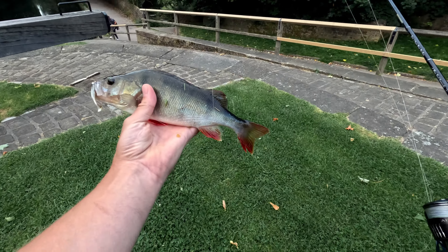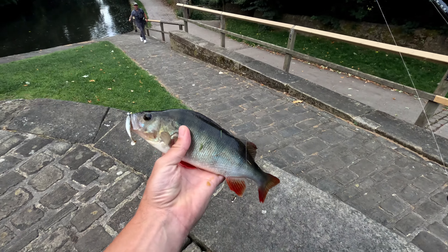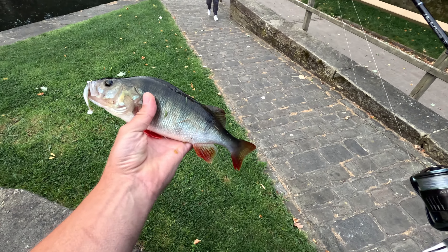I wouldn't have thought there would be many pike in here — it's raining. I've been getting them every time I've come.